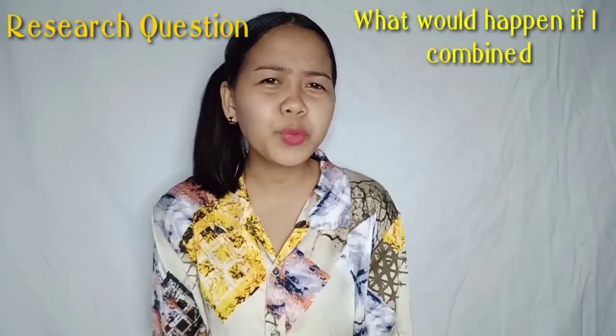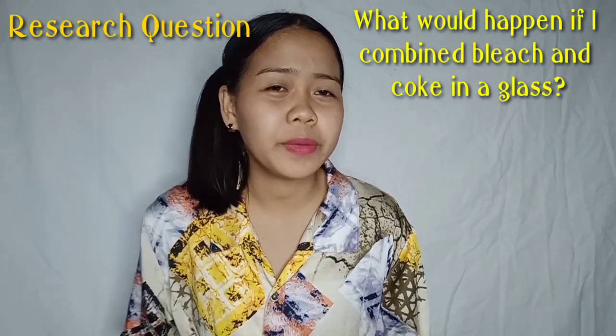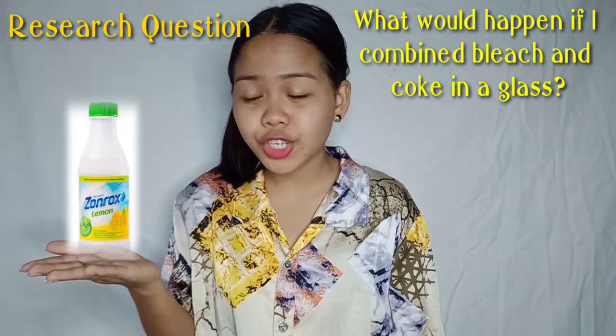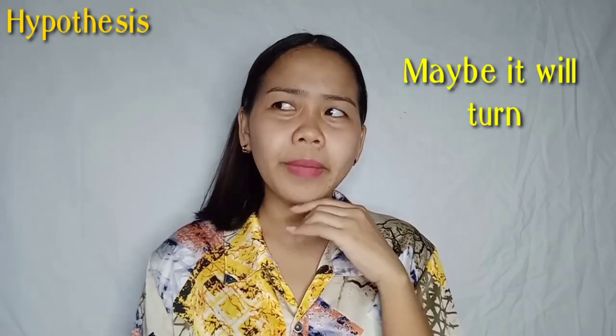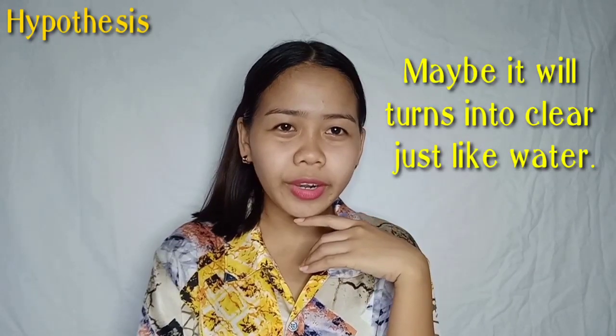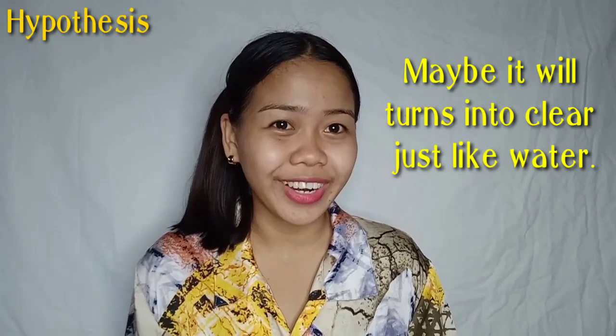I wonder what would happen if I combine the bleach and the coke in the glass? My hypothesis is maybe it will turn into clear, just like water. Let's try!